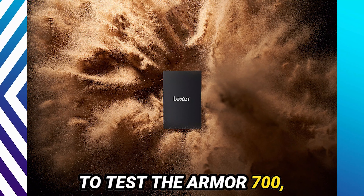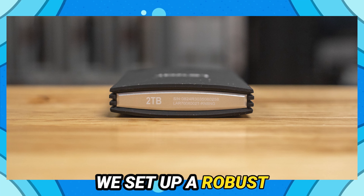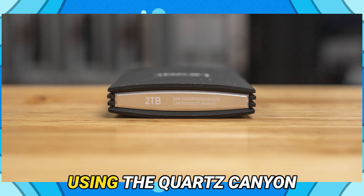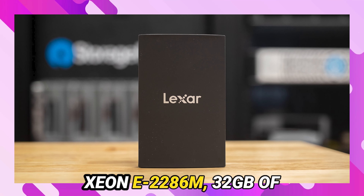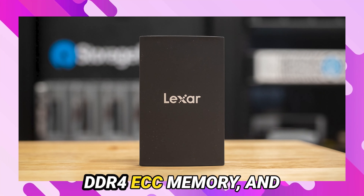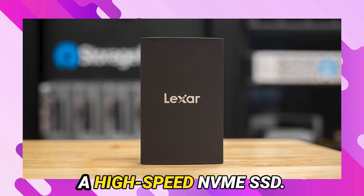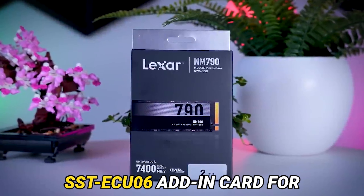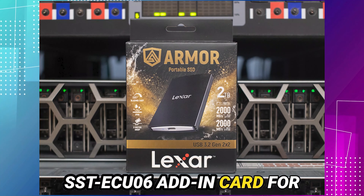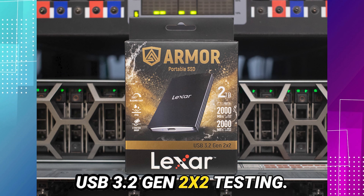To test the Armor 700, we set up a robust evaluation environment using the Quartz Canyon NUC, equipped with an Intel Xeon E2286M, 32 GB of DDR4 ECC memory, and a high-speed NVMe SSD. We also used Silverstone's SST-EQZ06 add-in card for USB 3.2 Gen 2x2 testing.